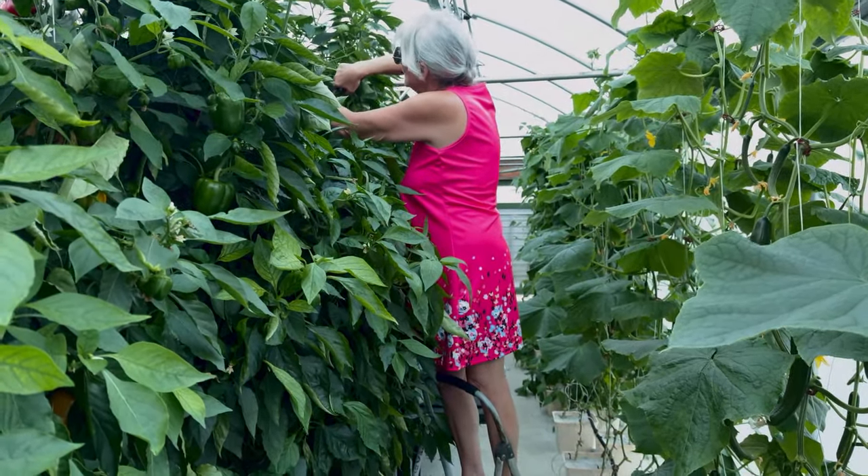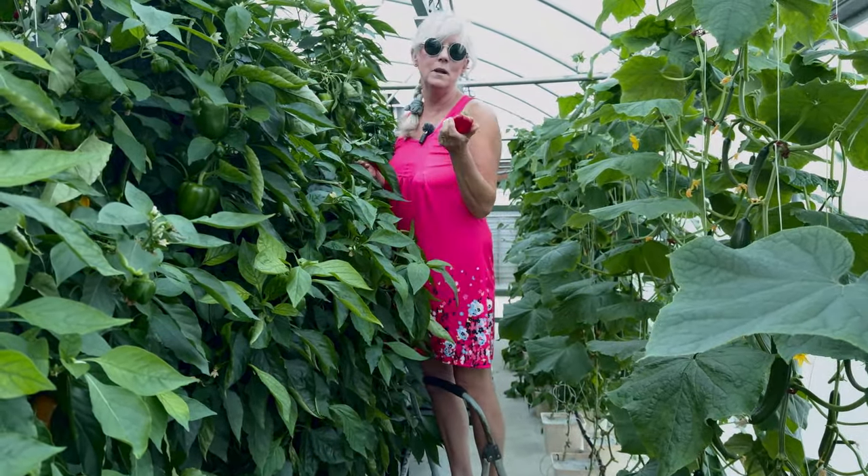Here's another little one - I better get him off. Because if you don't get all the peppers off, it won't keep producing.